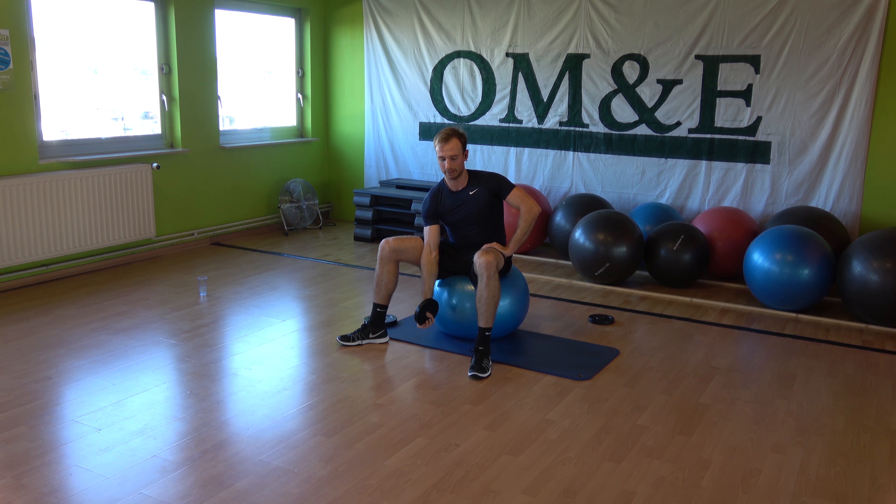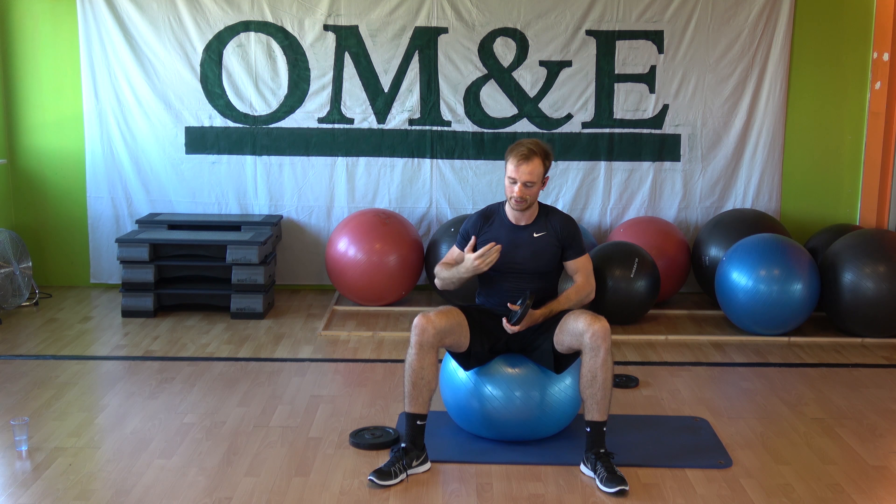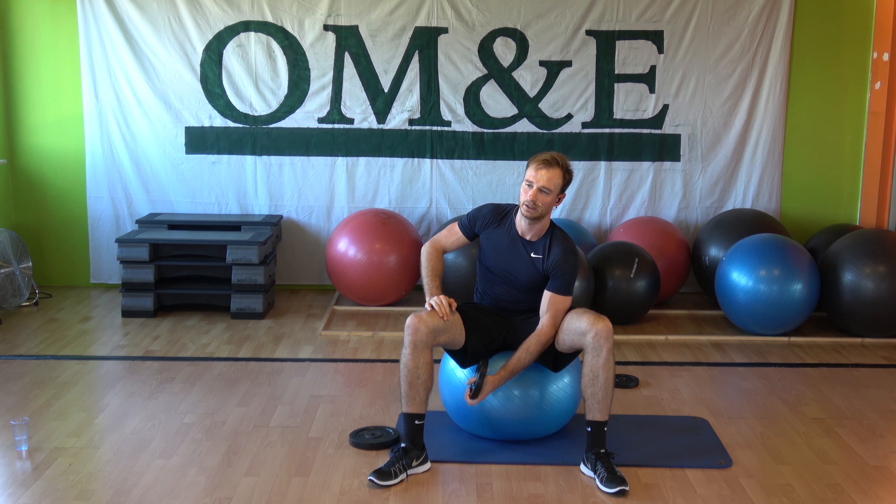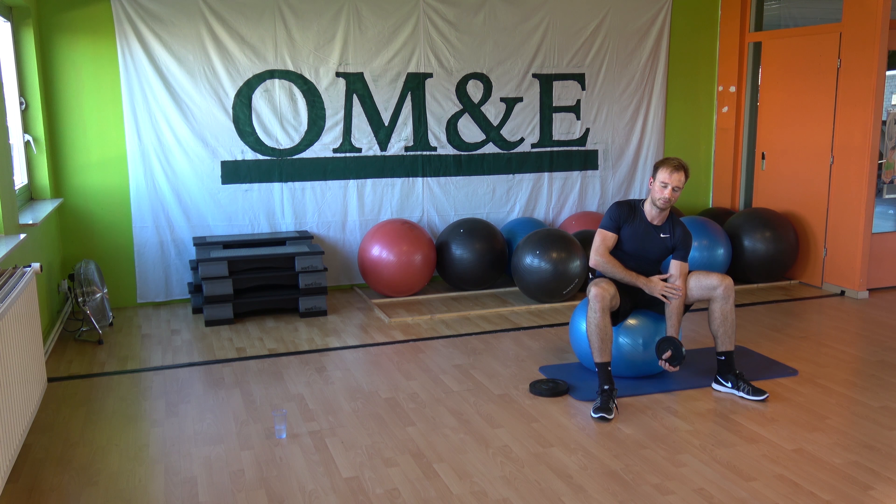Bicep curl, up, and hold. We're going to the other side. Again, drive your elbow through the leg. Step back, step forward, start. Nice and slow with the bicep curl.